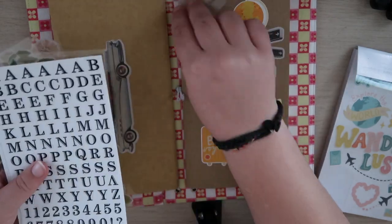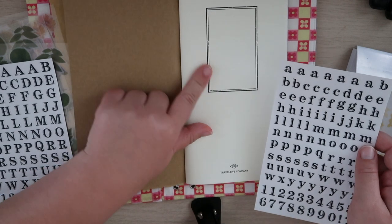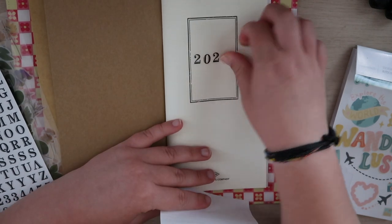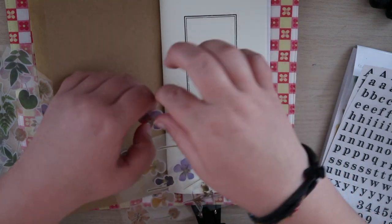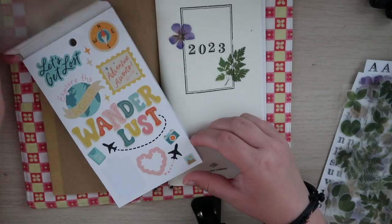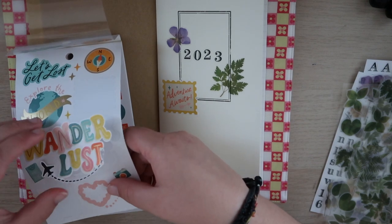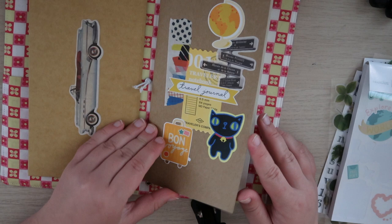I've got these stickers, so I might do something on the inside. Maybe I'll put 2023 — even though this will probably just be for this year. I'll put 2023. Let's see — I'm going to put this one down. Then let's see if there are any travel stickers I'm going to add along with that. Maybe this one. Oh, this is all one sticker. Okay, that's the beginning of my travel journal.